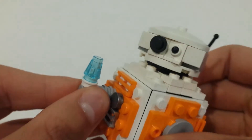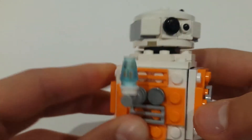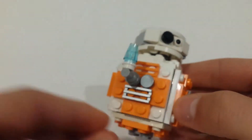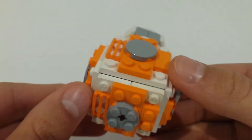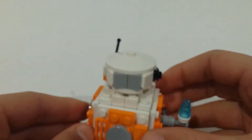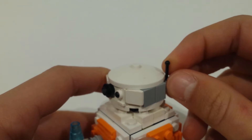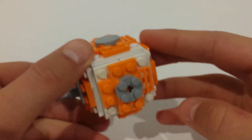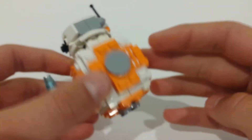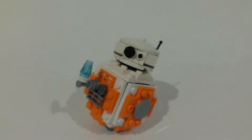And on the front, we have the little flame torch thing that he has in the movie. And we've got a bit of silver detailing and some more tile detailing around the outside. We've also got the antenna on the head as well, which can be posed. And on the bottom, we've just got studs because it helps him balance and you can put him into some pretty cool poses.